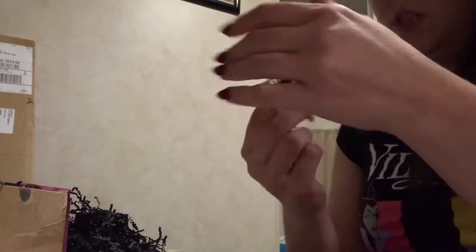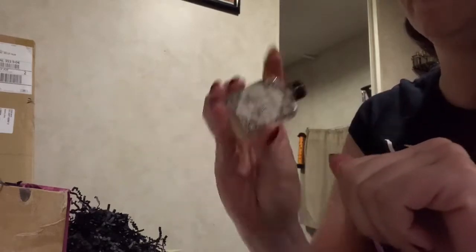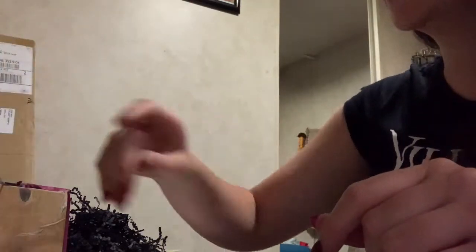It kind of smells citrusy but it smells nice. These are body grade — you can wear these — and they smell super good.